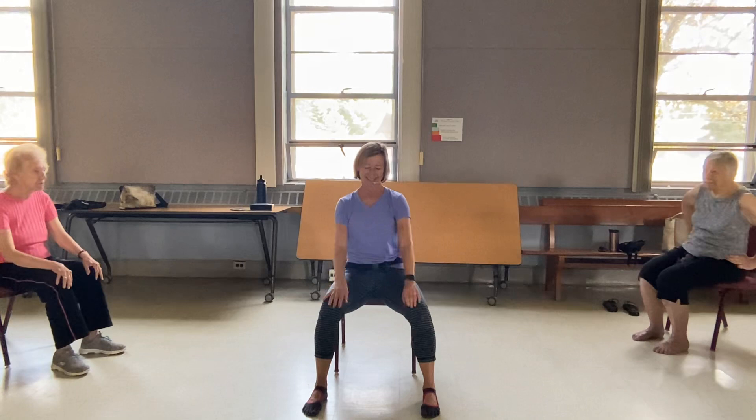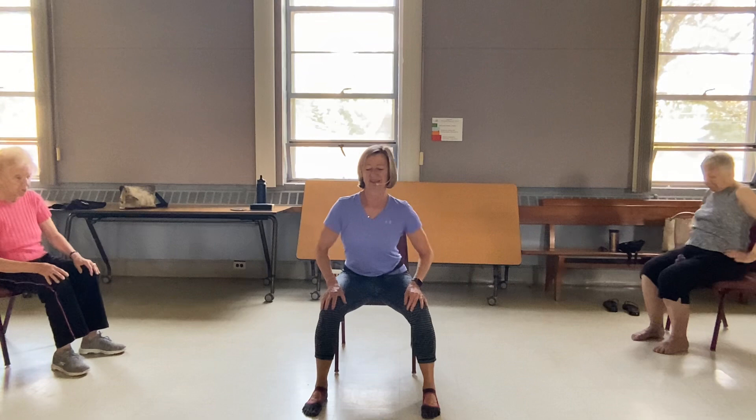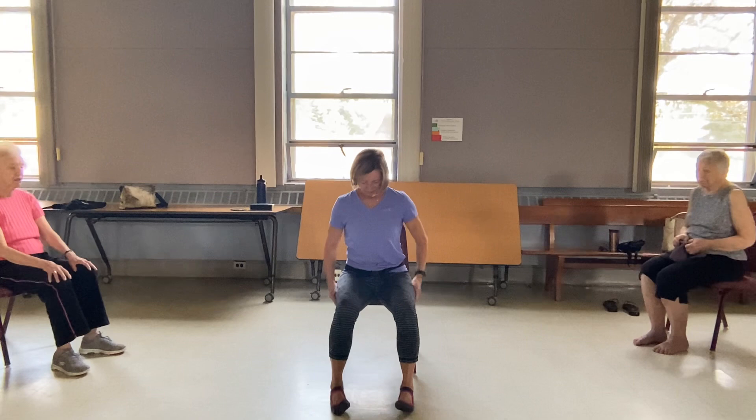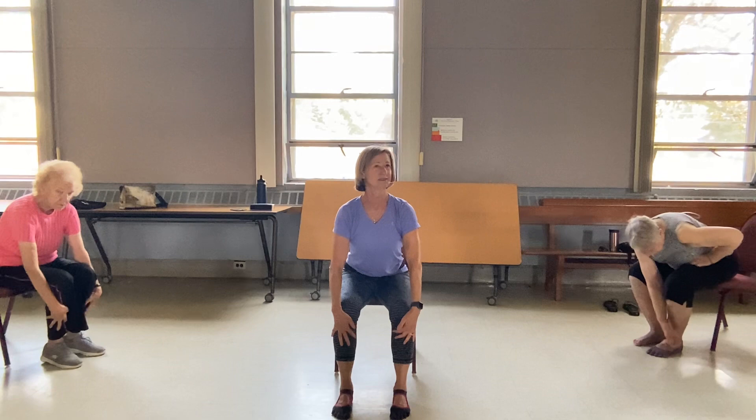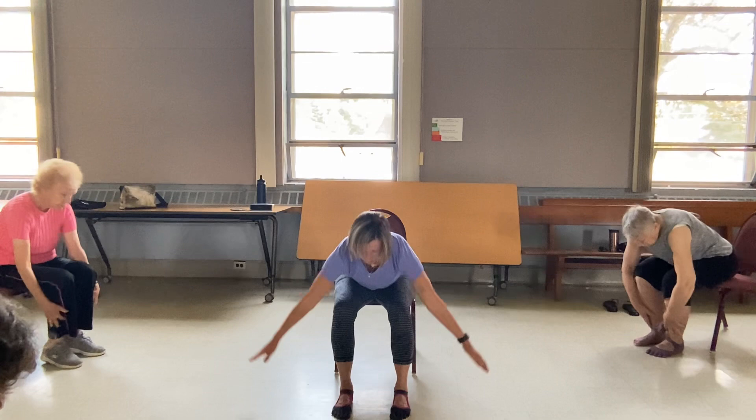And then roll the other way, same thing. Feet back underneath you. Deep breath in, gazing upward. Look down towards the toenails. Inhale, halfway rise, look forward. And then put that sit bones and the tailbone right back on the chair. Release down.